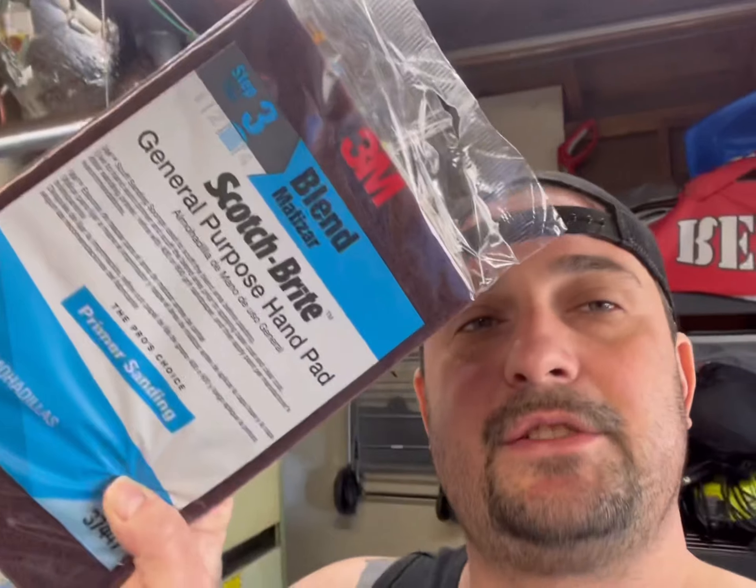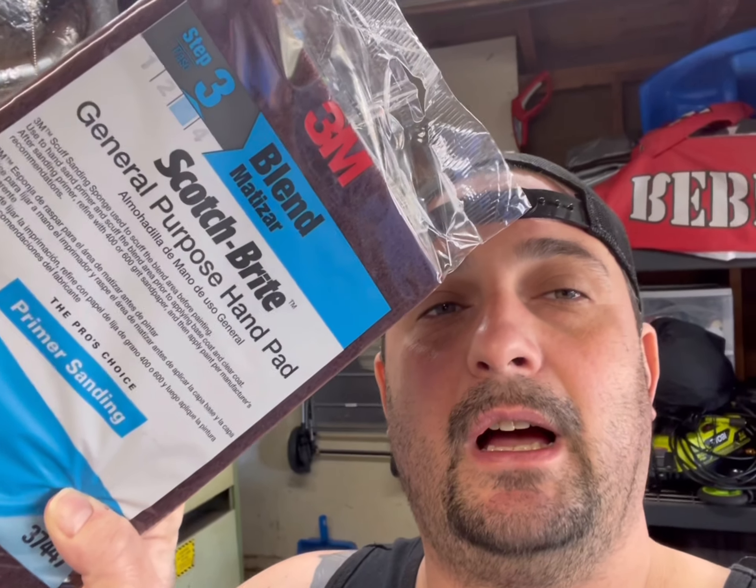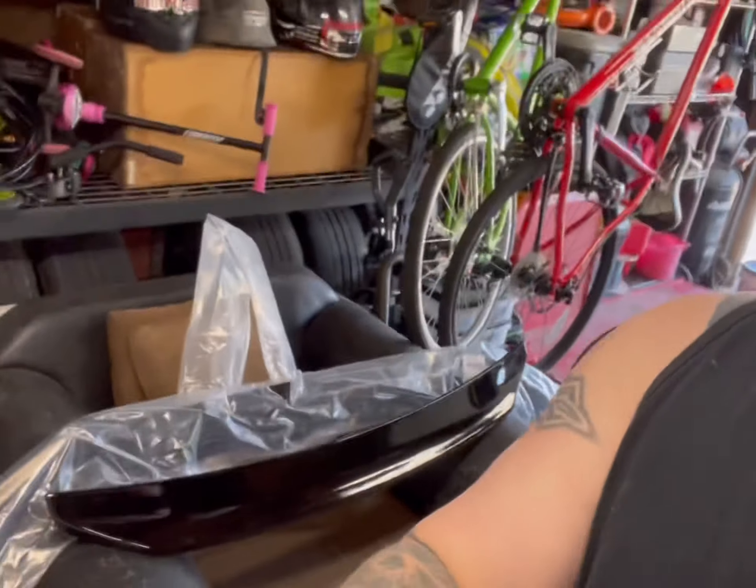So we're going to take some of this Scotch-Brite general purpose hand pads and scuff down the side skirts a little bit, just to give the paint something to bond to. We're going to see if we just need to clear them to make them shiny, or if we'll need to paint them first and then clear them.